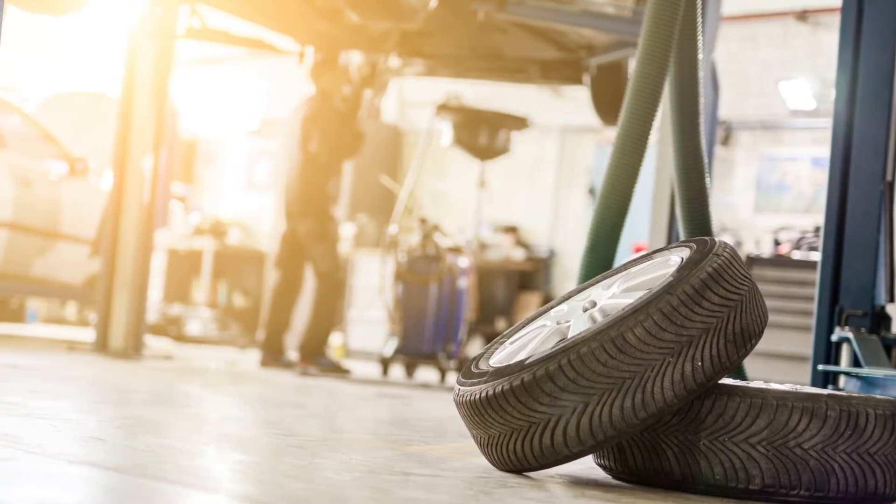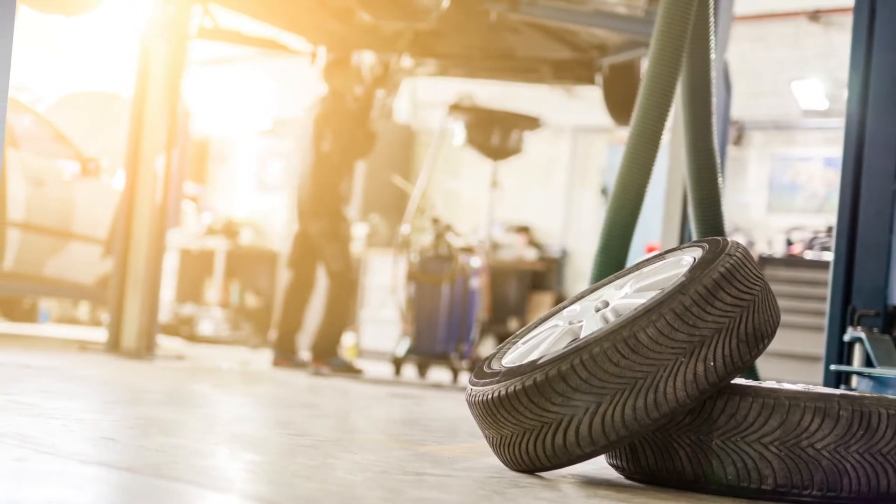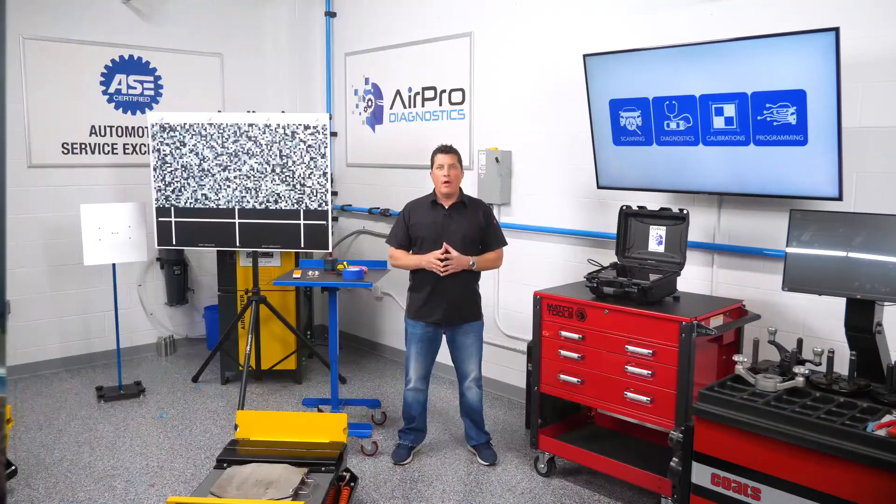The biggest item overlooked for calibrations is the floor. How many shops have actually checked what the OEM requirements are for having a level floor? A calibration is only as good as the prep you put into it and the people who do the calibration.